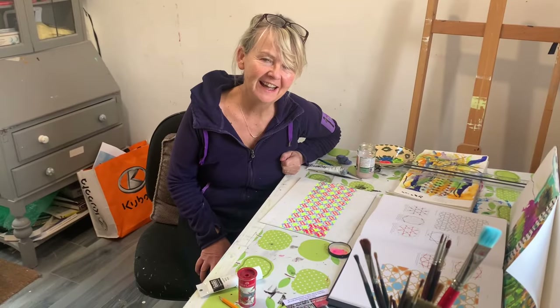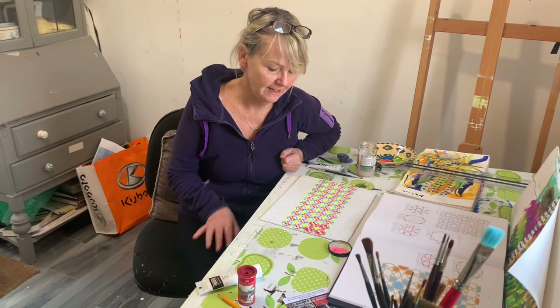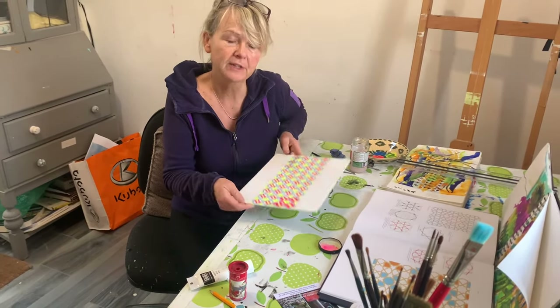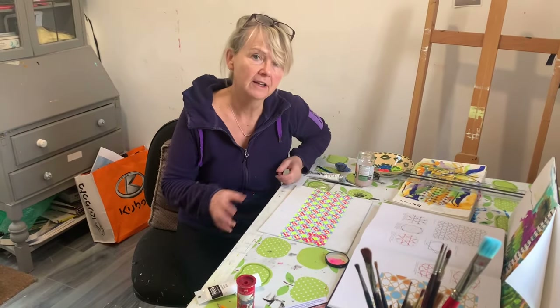It's Tuesday morning and I am busy putting some pattern onto a canvas board in preparation for a larger painting.